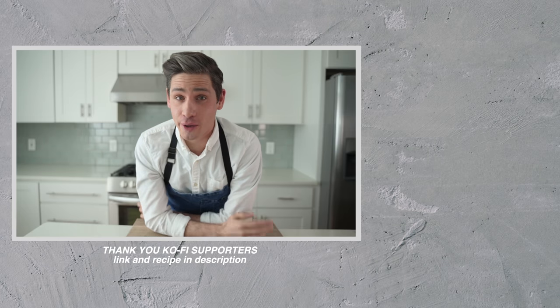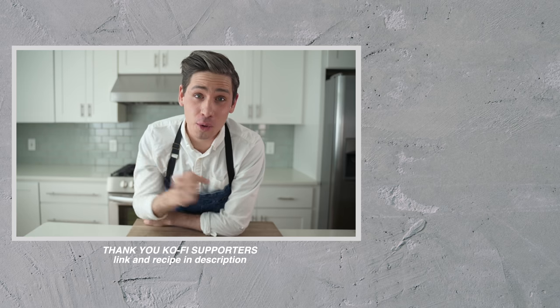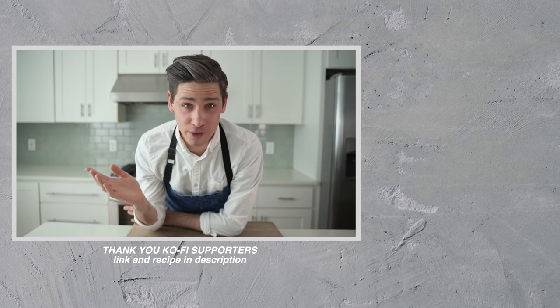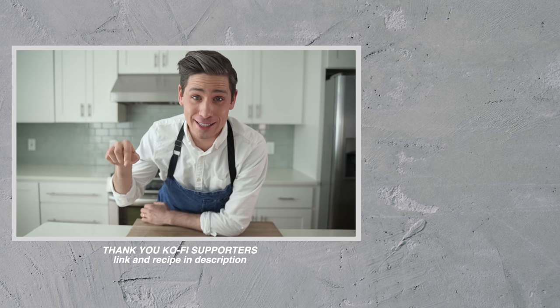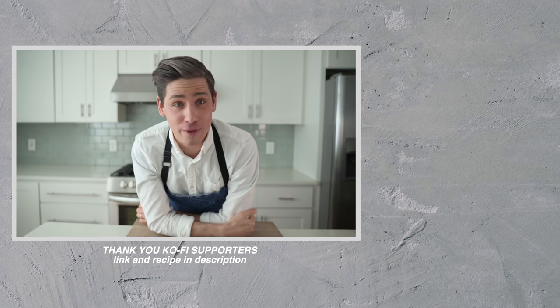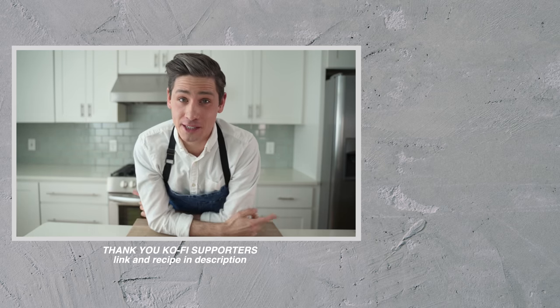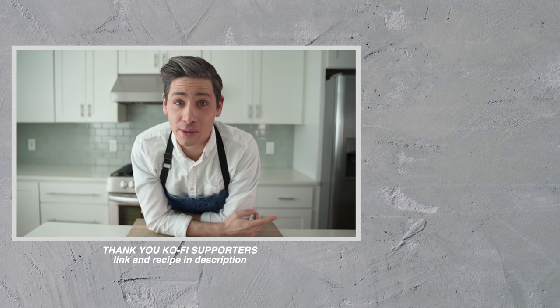Real quick, before I get out of here — thank you to everybody who supports this channel on Ko-fi. If you want to learn more, the link will be in the description below, along with the whole recipe for this video. If you like this video, please consider giving it a like, and if you want to see more content from me, there's a couple videos over there that YouTube thinks you might like. As always, guys, thank you so much for your time and attention. Thank you for sticking around, and we'll see you next time.